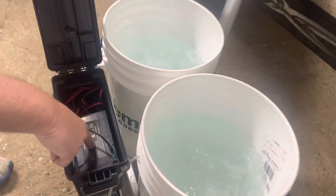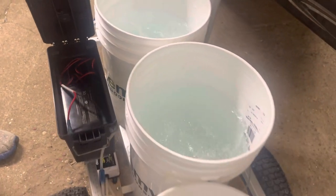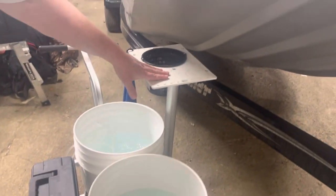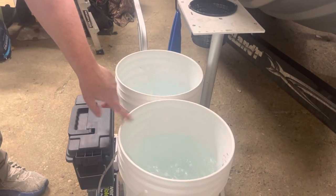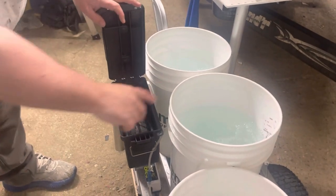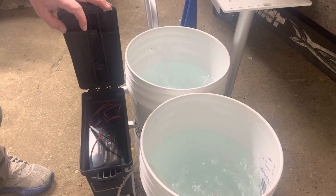They run off of this 32 amp-hour lithium battery from Amped Outdoors. We've got our bucket here for filling these buckets up, a little cutting station, and these draw just a little under a half amp per unit. So with this battery, these will run both buckets for 32 hours. Thanks for watching.